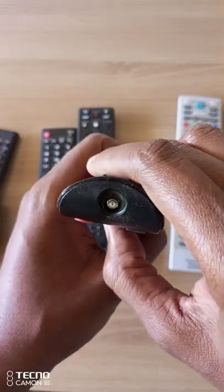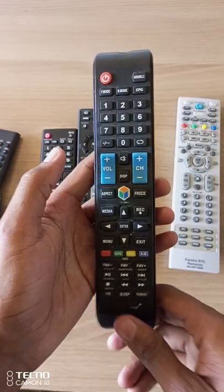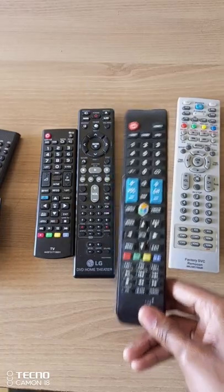Now, if you have brand new batteries on your remote control and it's still not working, then that means that your remote control is not working and you need to buy a brand new one, because these remote controls are usually not repairable.